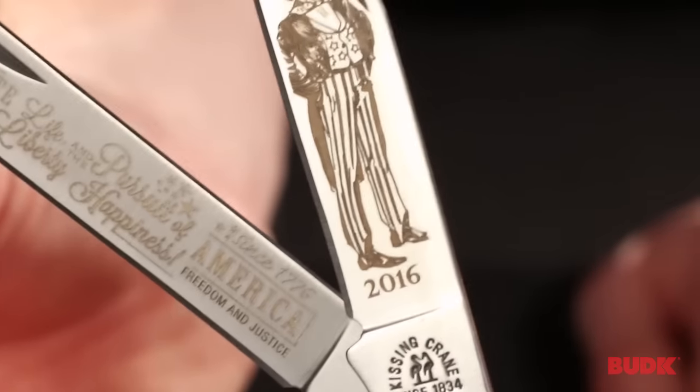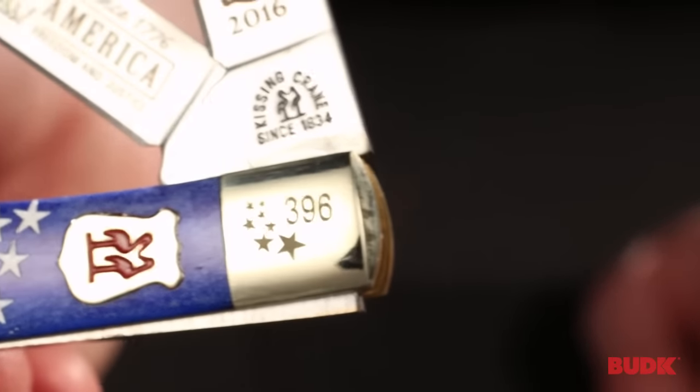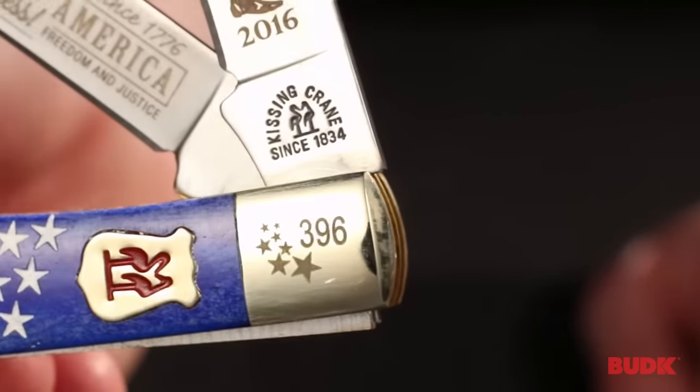This is a laser etch on each blade. It's also laser serialized, and there's going to be a different number on every knife because these are limited edition.